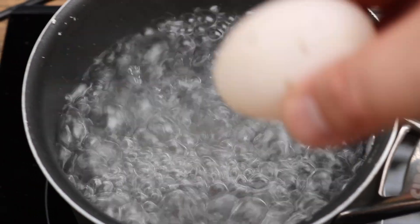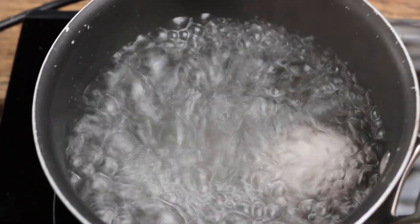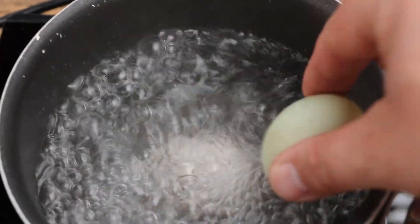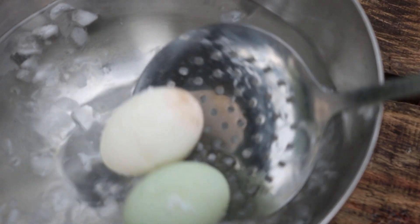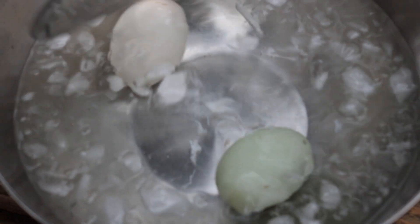So let's get started. First you need to boil your duck eggs from room temperature straight into boiling water for seven minutes. After seven minutes, straight into icy water.